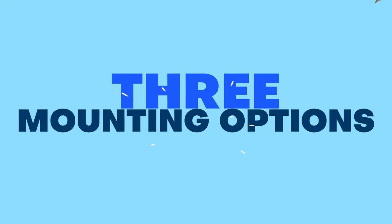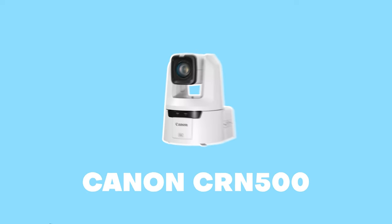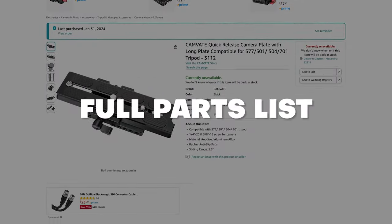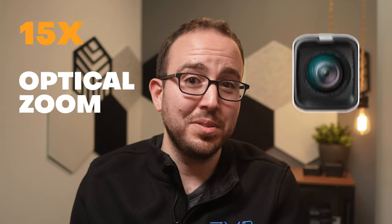Mounting cameras changes when you switch to PTZ cameras. Here are three ways that I mount my Canon CRN300 and CRN500 cameras, and I'll share why I use each method along with a full parts list. This works for any PTZ camera, so while I'm a massive fan of the CRN500 and the 1-inch 4K sensor, the 15x optical zoom, and dual-pixel autofocus, you can still do this with any other cameras too.